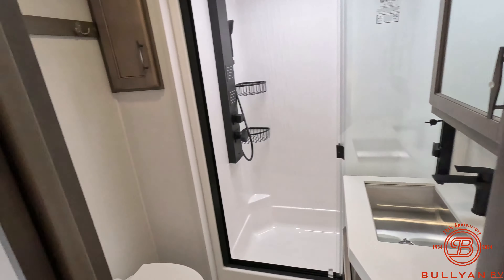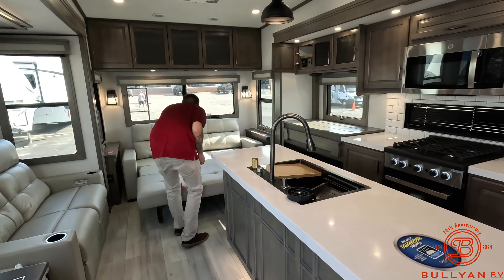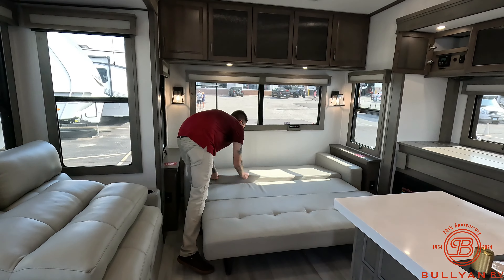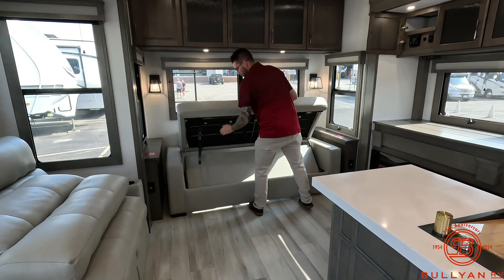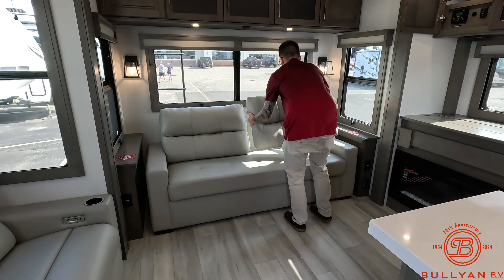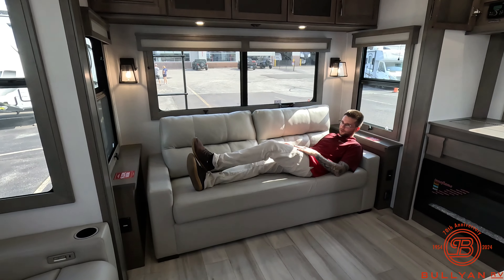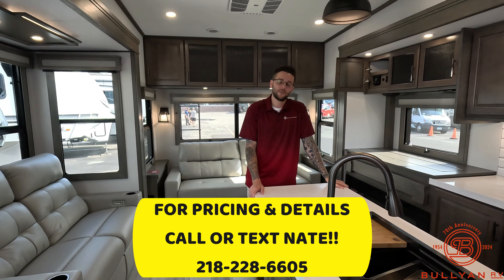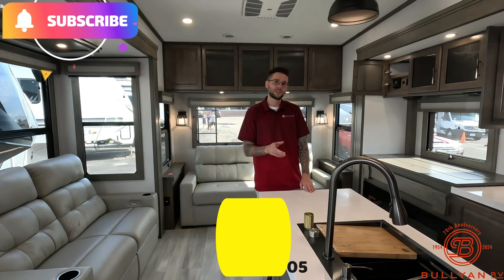Just jumping back out here for one final overview of the Solitude. You do have your couch if you don't want to use the bed, and someone could probably sleep on this just fine too. I'm 6'1" and I've got plenty of room to work with. But I might just buy this for myself — who knows? That's going to be it for this video. My name's Nate over at Bullion RV. All of my contact information is going to be in the description box below. If you want to set up an appointment with me to view this unit, call me, text me, email me. Thank you everybody for watching. Make sure you smash the like button, subscribe if you're new. We'll see you in the next one.